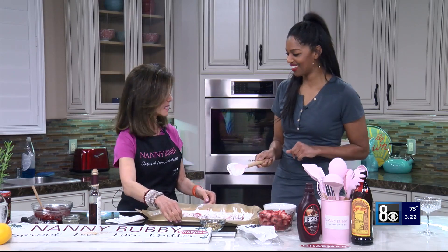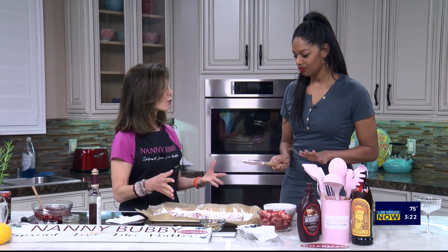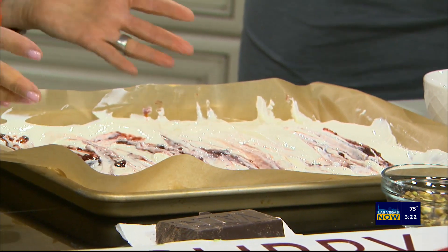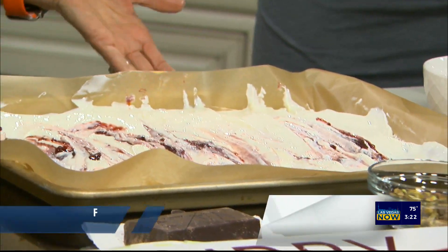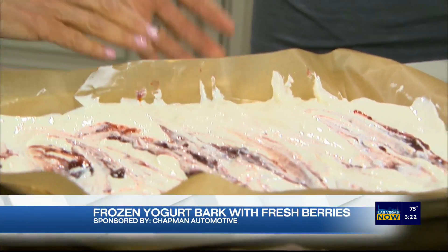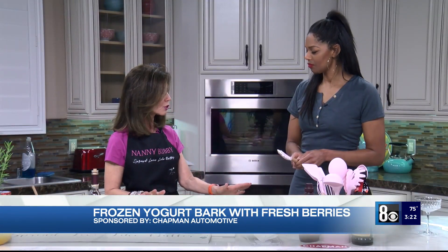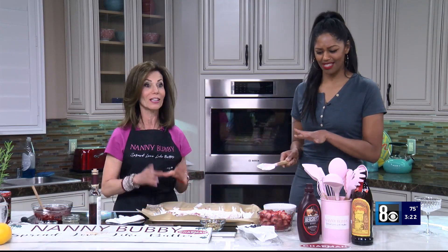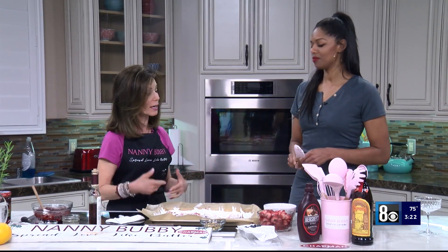Twice a week goes a long way. Here's a Nanny Bubby tidbit: notice that there is parchment paper here. When we do a cleanse in January, we want to get metals out of our body. You never want to put aluminum next to your food — this is an aluminum sheet pan. Always put parchment between the food and the aluminum, no matter what, so you don't get any toxicity into your body.